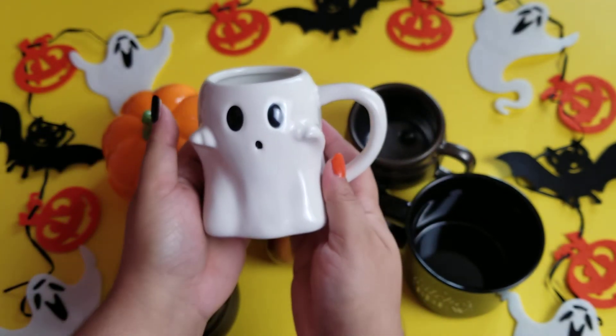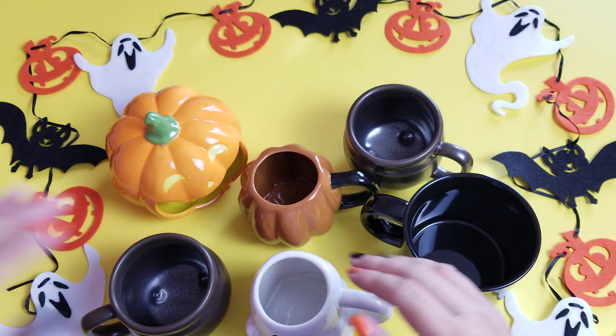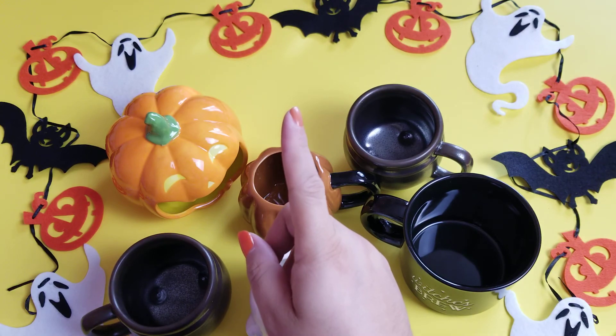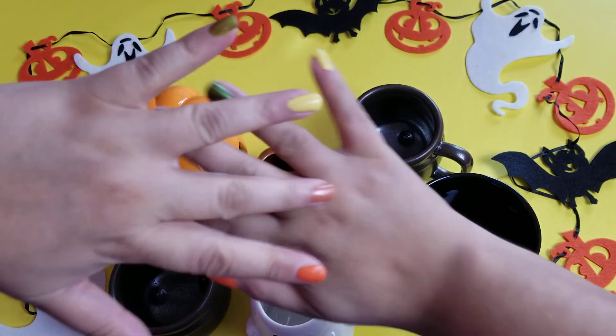So I've got to go set these all up in our kitchen and bring some fall cheer to the place. I hope you enjoyed yourself — please come back for more fun videos. Goodbye!